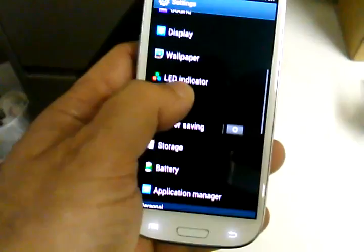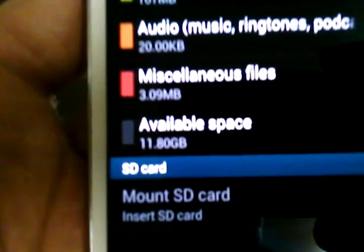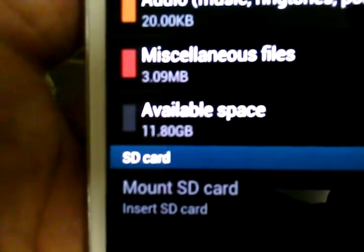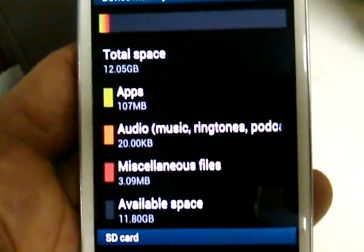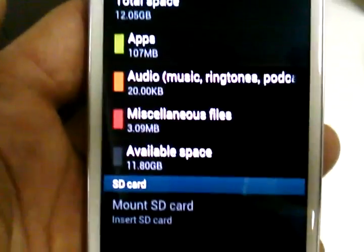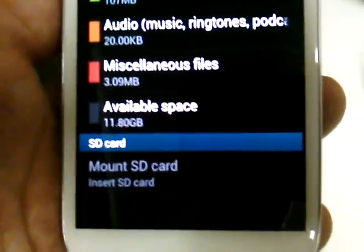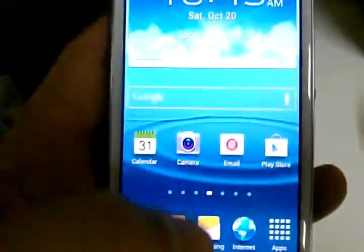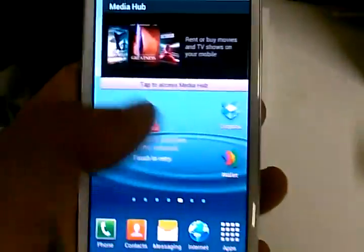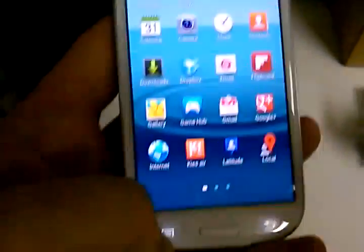Looking at storage, the usable memory available to the user is 11.8 gigabytes. Obviously Metro PCS has some things preloaded that take up some space, but you still have 11.8 GB free. It does not come with a micro SD card, but it supports up to a 32GB card. And having this 1.5 GHz dual-core processor just makes this thing a beast — it is incredibly smooth.